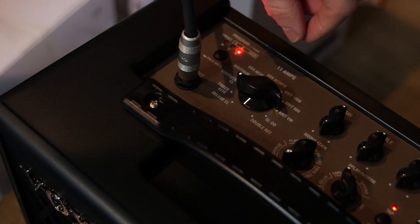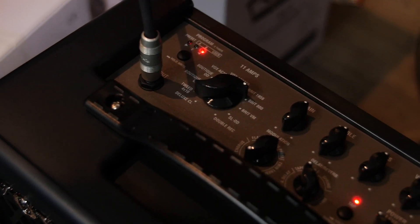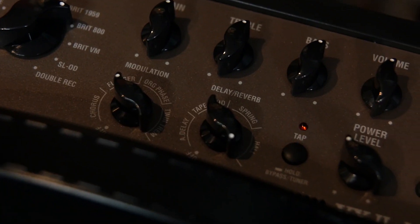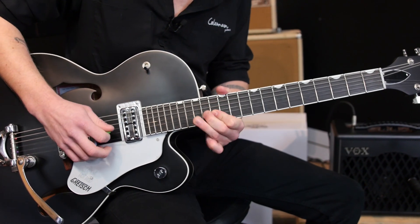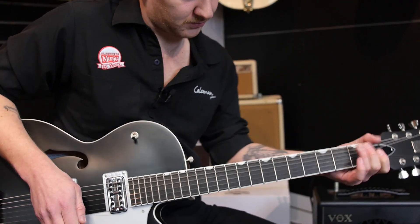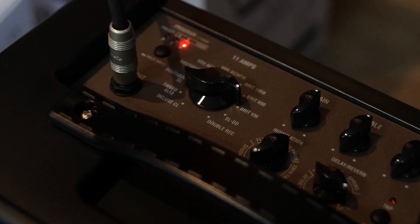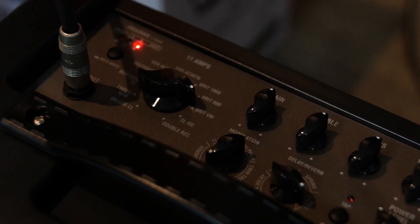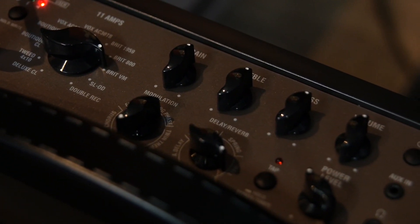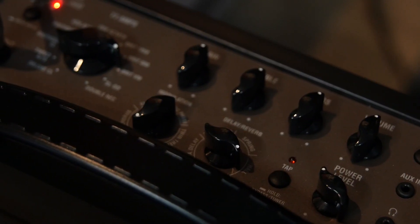And now for something completely different. Brit 800 with hall reverb and flanger. We're going to check out some of the high-gain British vintage modern tones with a bit of hall reverb.